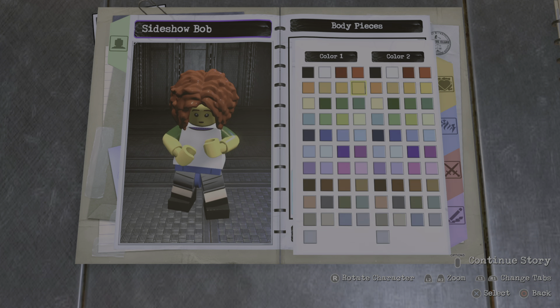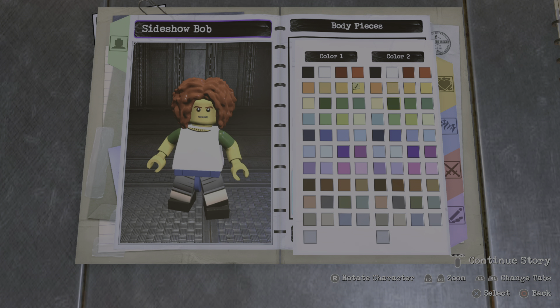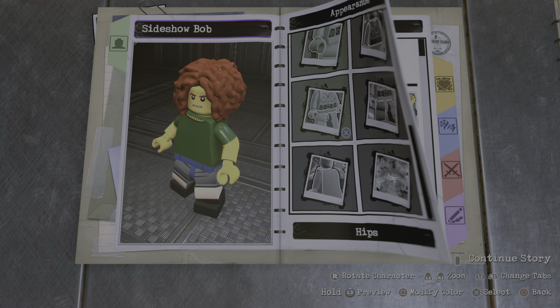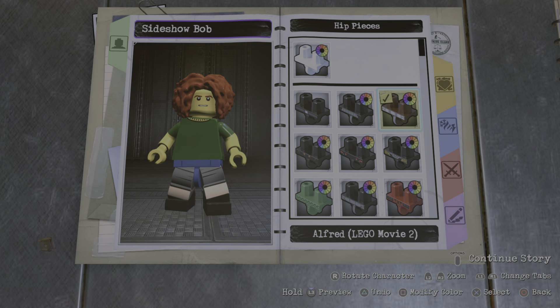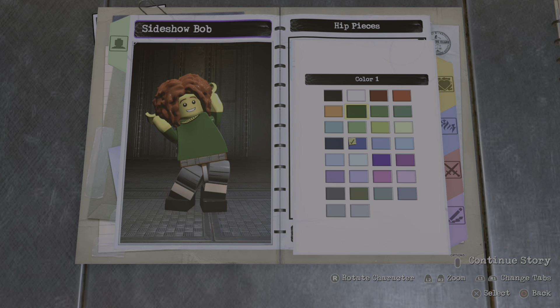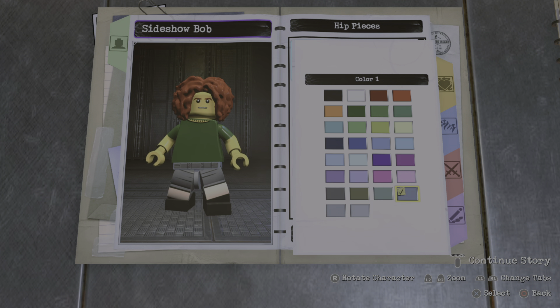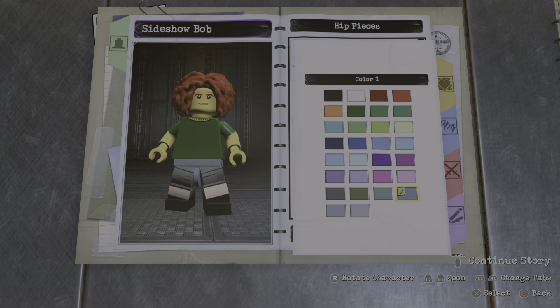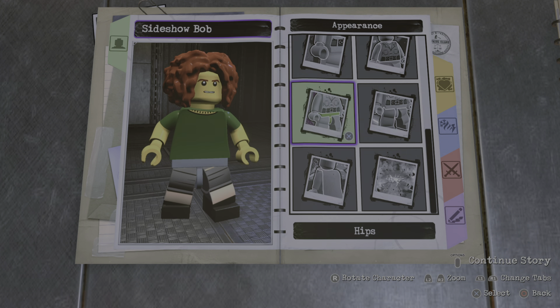Actually, maybe we can go body to get a little bit of skin revealing. Okay, now for the hip piece — just go with the blank hip piece. Let's see the color — I think this is the color, yep, that's the color I went with.